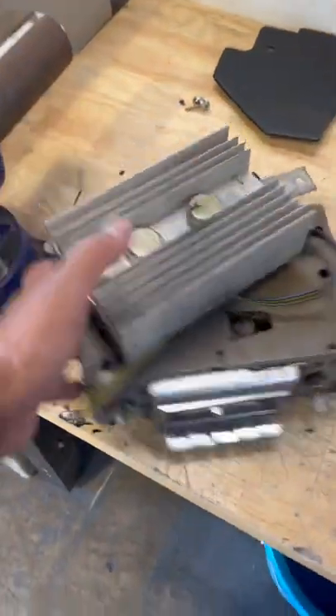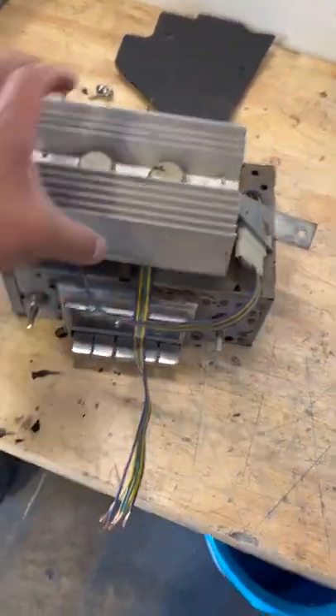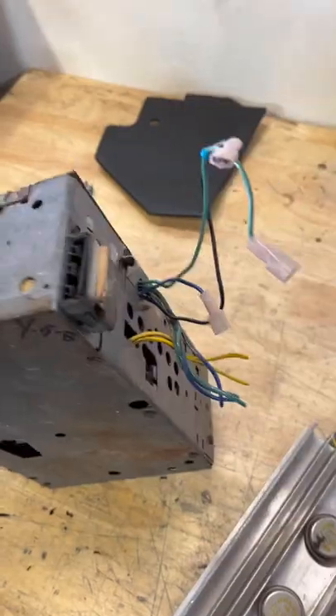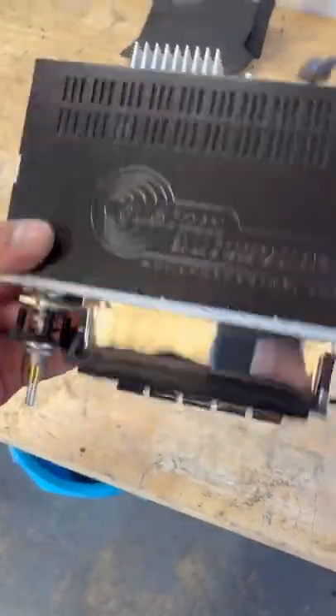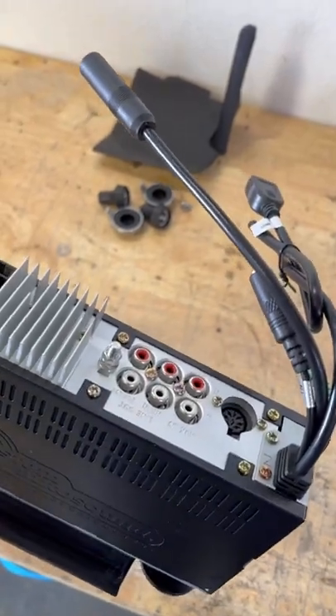All righty guys, check it out. We're working on the 1972 Corvette. This is the old stereo setup — the original OEM stereo. What a brick. And then I believe this is like a little stock amplifier for it. We're upgrading it to the new one. Custom Auto Sound makes these nice radios that come with all the new technology.